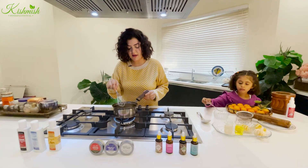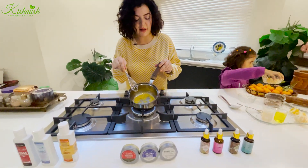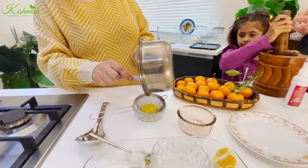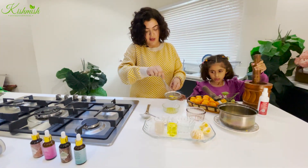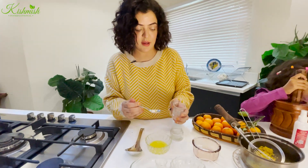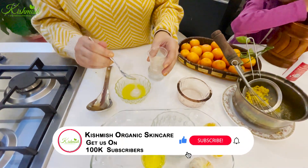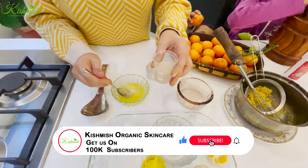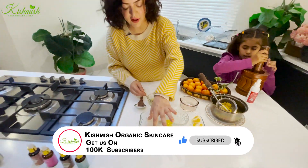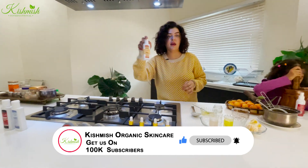This is looking good. You can see this orange color — it is a little watery. We will not strain it; we will keep it in the juice. I will add a little aloe vera gel, about 1-2 spoons. Personally, if you ask me, I use it in my gels.